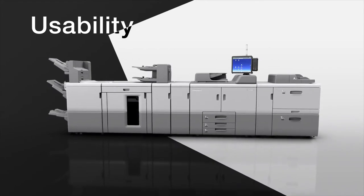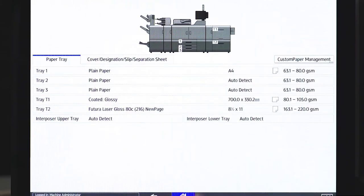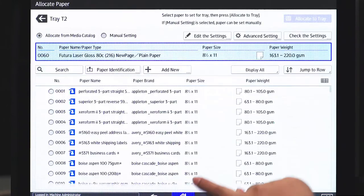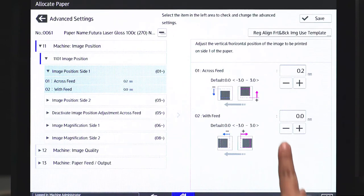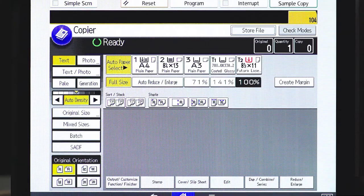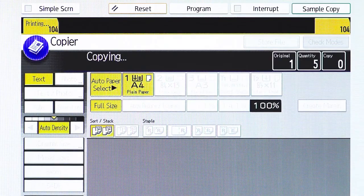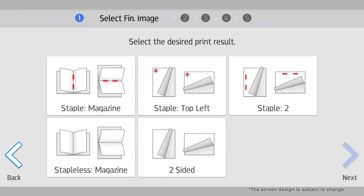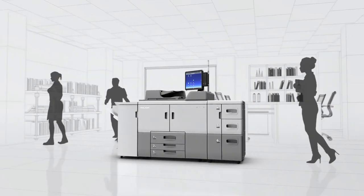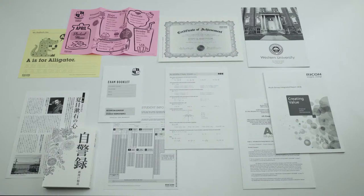Usability. The new 17-inch touch panel screen, powered by Android OS, allows easy and intuitive machine operation and print settings. It supports software applications that provide improved functionality, mainly for schools and offices where printing is handled by various users.